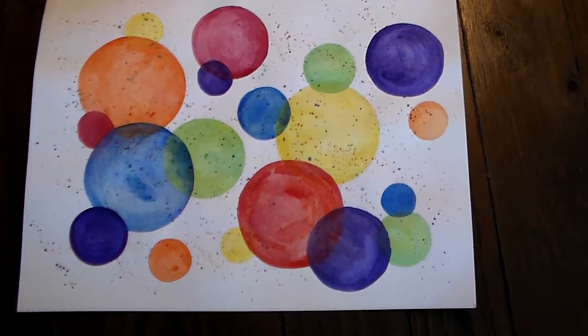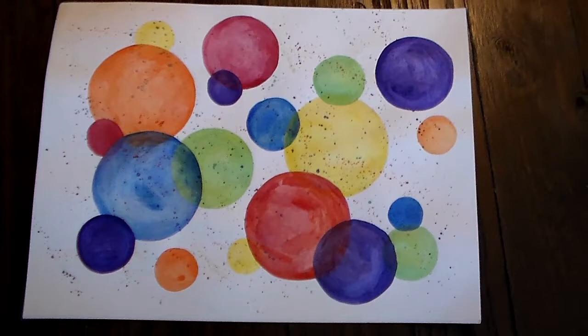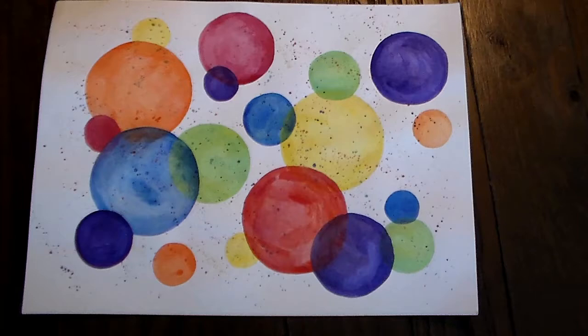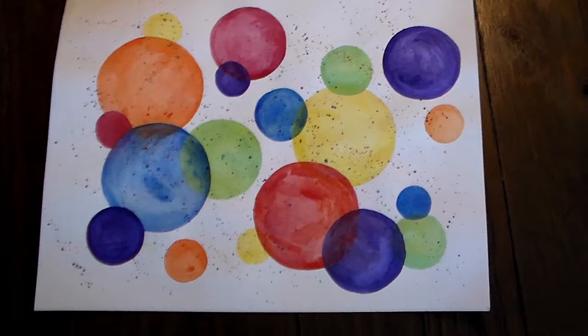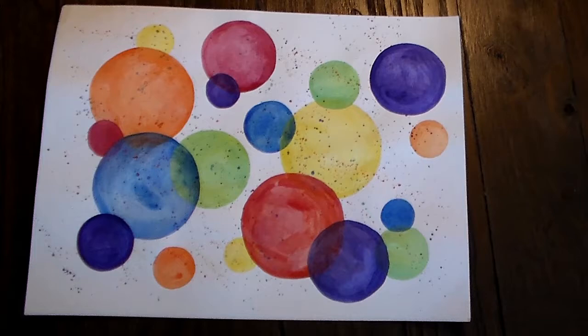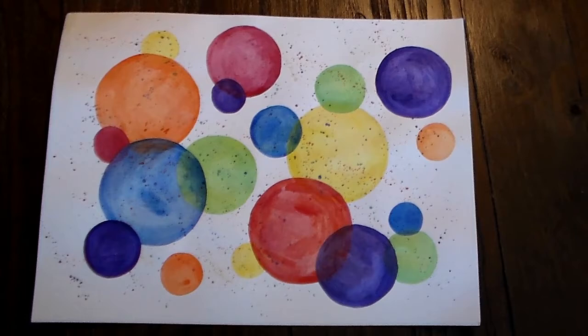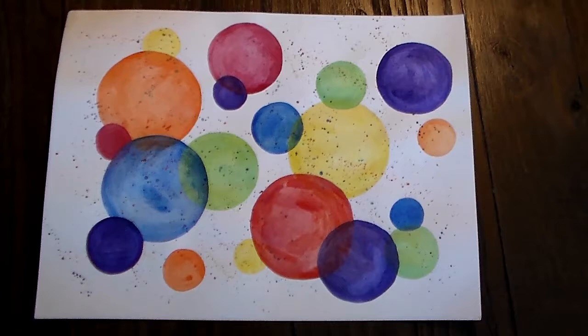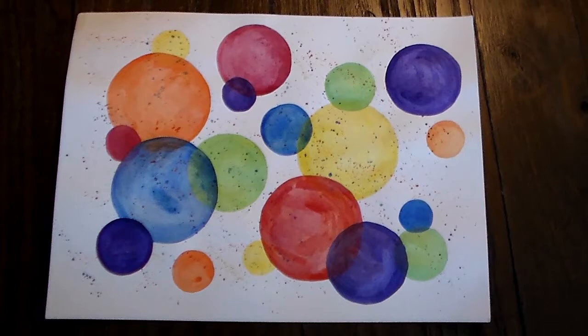Today we're going to do a watercolor dot art project — it's fairly basic. You're going to need some paper; watercolor paper works best, but any thick art paper will do. You'll also need a cup of water, watercolors, a brush, and some circular objects in varying sizes — like a quarter or a cup — giving you anywhere from three to six different size circles.